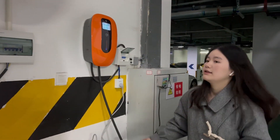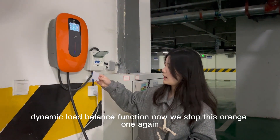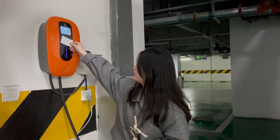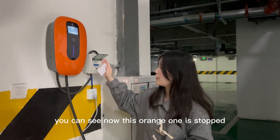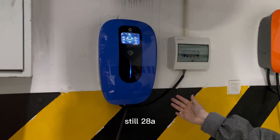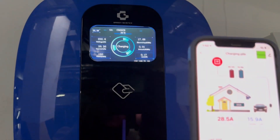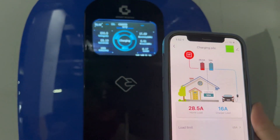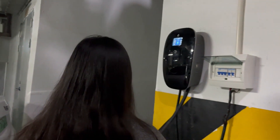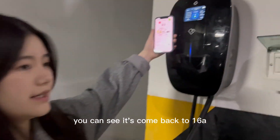Now let's verify our dynamic load balance function again. We stop the orange one — you can see now the orange one is stopped, and the blue one is still 28 Ampere. And this black one, you can see it's come back to 16 Ampere.